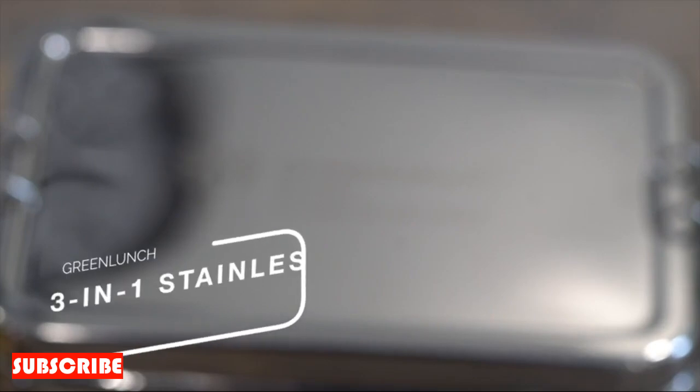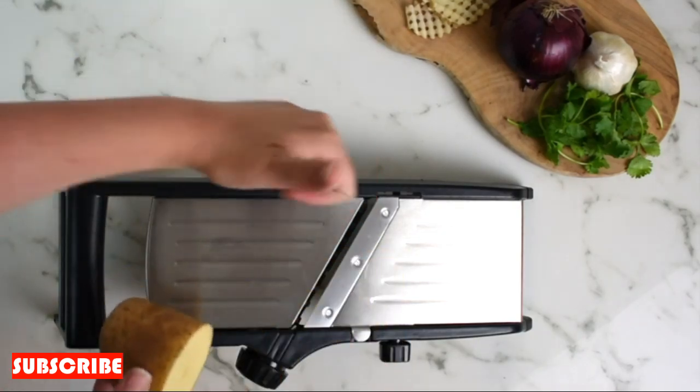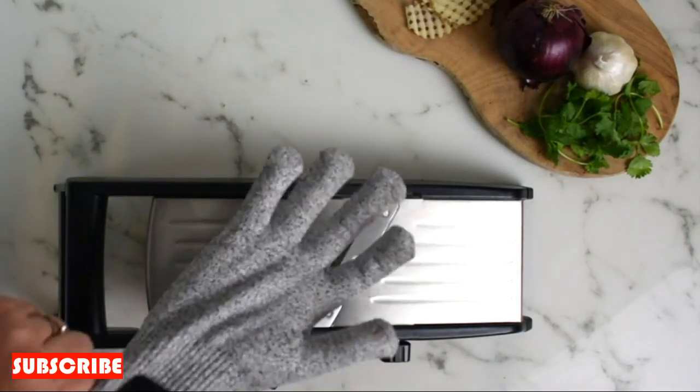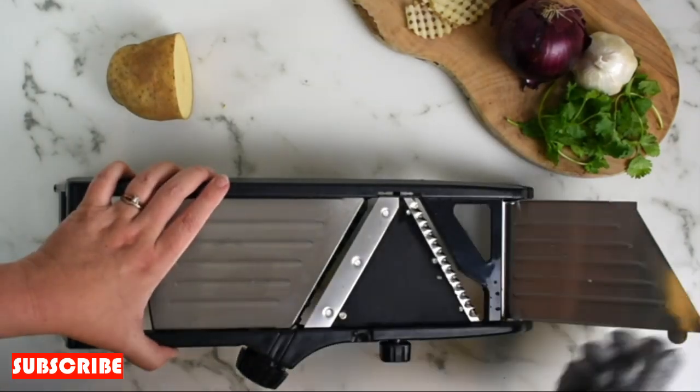Designed with user-friendliness in mind, the stainless steel onion cutter ensures that both seasoned chefs and kitchen novices can operate it with ease. The ergonomic handle provides a comfortable grip, and the intuitive design allows for efficient and safe use. Say goodbye to complicated chopping techniques — this cutter simplifies the process for everyone.